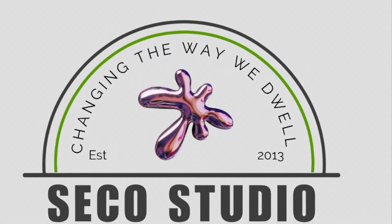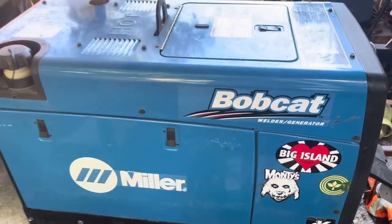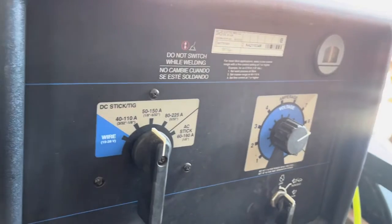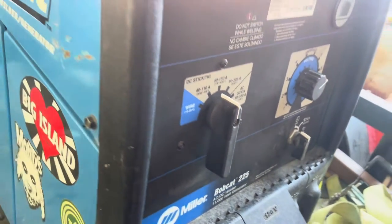What's up everybody, it's Trevor with Seacoast Studio. Today I'm showing you how to change the oil in your Miller Bobcat. I have a Miller Bobcat 225. I can only speak for the 225s on this one, but it may apply to others.